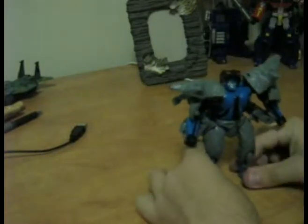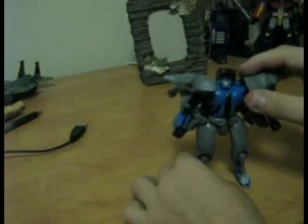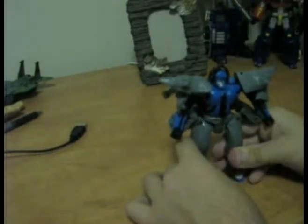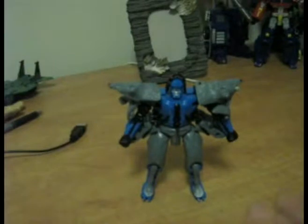He has no waist articulation — to transform you basically have to slide this whole piece in — but his thighs are ball jointed and he can bend at the knee, bend back and forth. I'm going to give the articulation at about 28.5. It's average, considering the time period — it's forgivable.